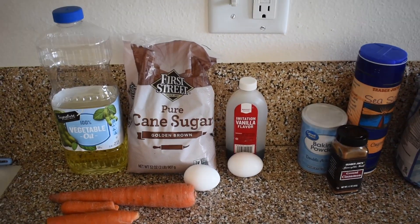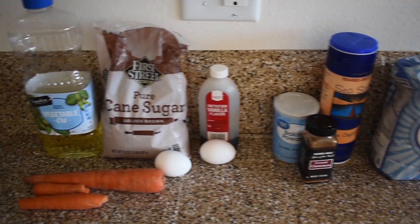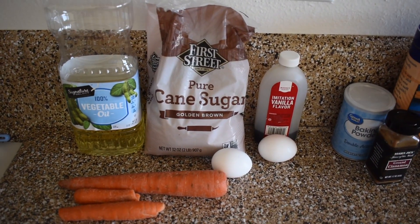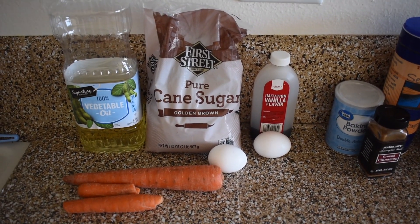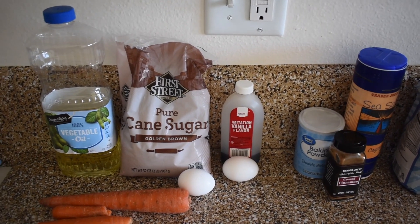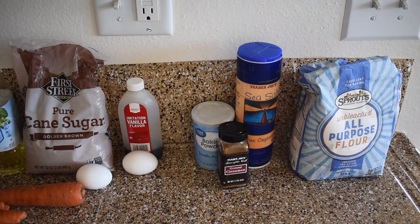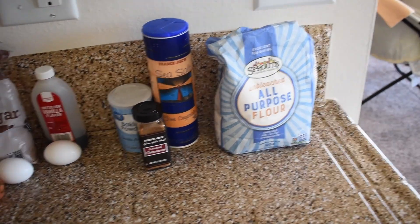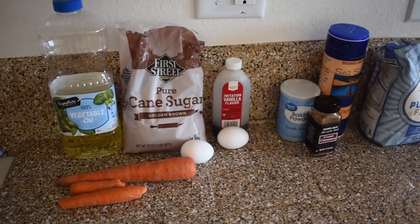These are the ingredients. I'm trying to keep these as minimal as possible just in case you don't have them all, but these are the main ones. Of course you got the carrots — I'm not sure exactly how much I have left, so depending on that I'll measure everything else. We've got vegetable oil, brown sugar, two eggs, vanilla, baking powder, salt, ground cinnamon, and some flour. That's all you need.